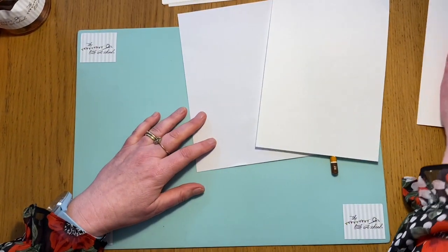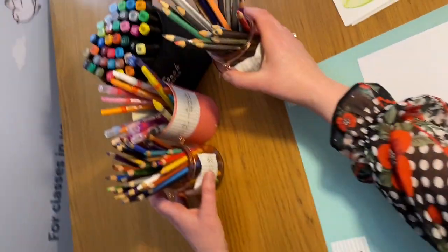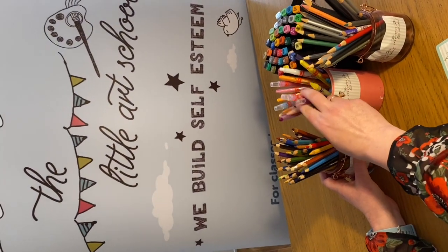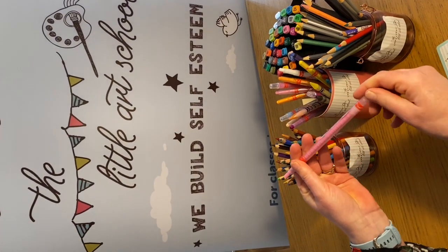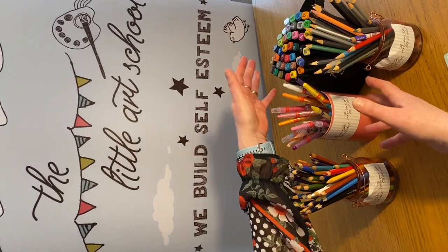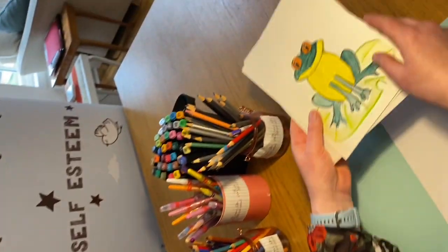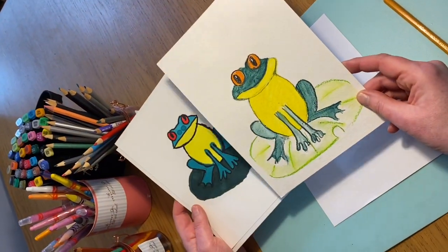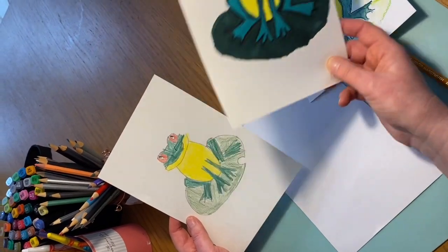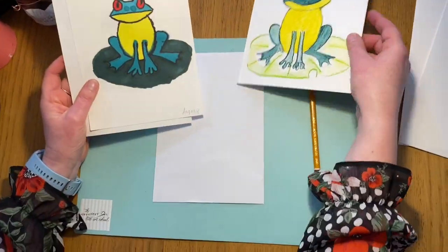If you haven't got watercolour paper, don't worry. You can do your frog using just pencils, colouring pencils, crayons - I've got these twisty crayons here, or normal crayons. These are the watercolour pencils I'm going to be using, but you might just want to use felt tips - do what you want. Angus did one using felt tips and Henry did one just using colouring pencils, so you can use whatever you want.